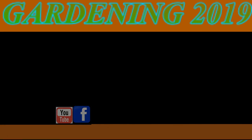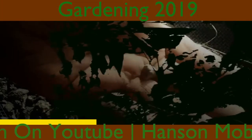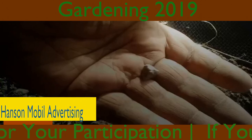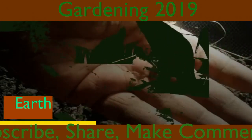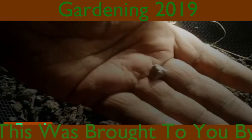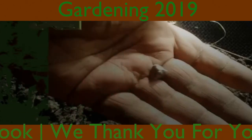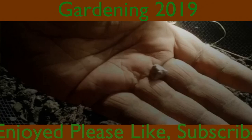Thank you. This was brought to you by Earth on YouTube and Hansen Mobile Advertising on Facebook. We thank you for your participation. If you enjoyed, please like, subscribe, share, and make comments. We love feedback.